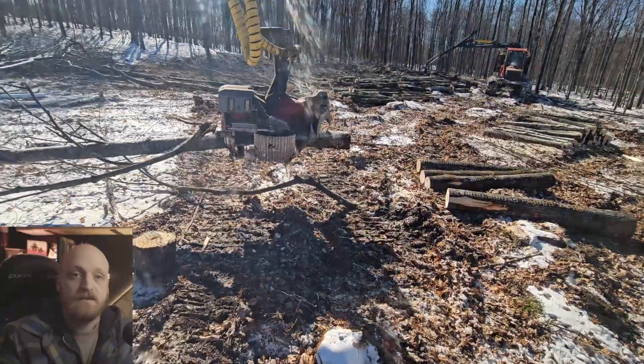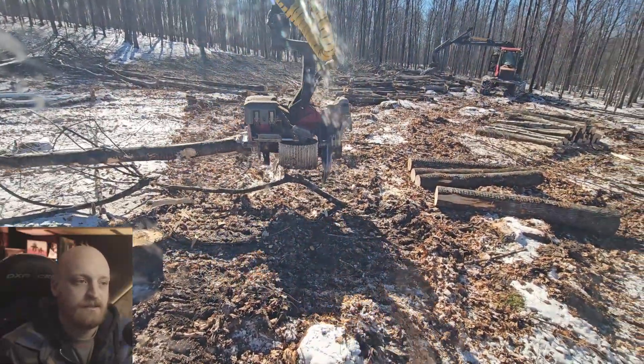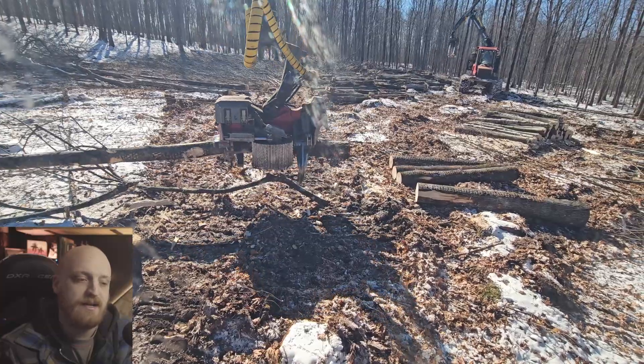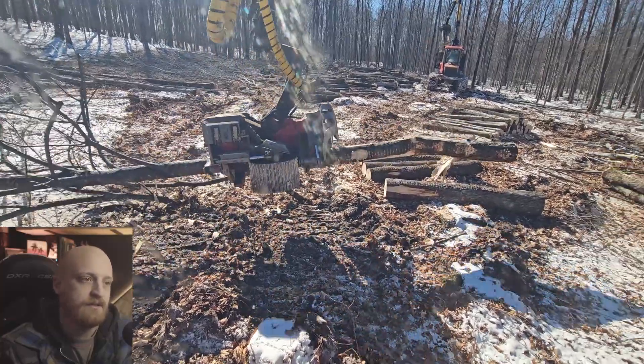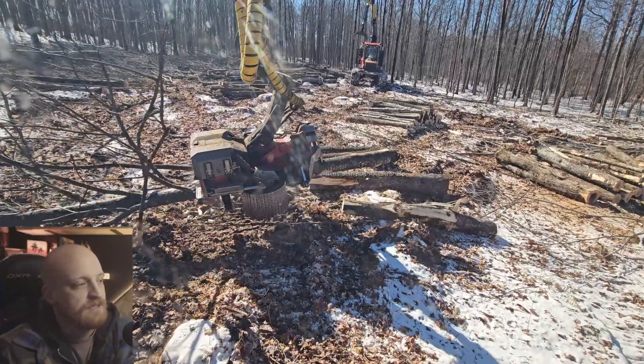That being said, I'm not totally against Wartell or anything. I think it's a great platform. I see flaws with both — I think there's plenty of room for improvement on both designs.